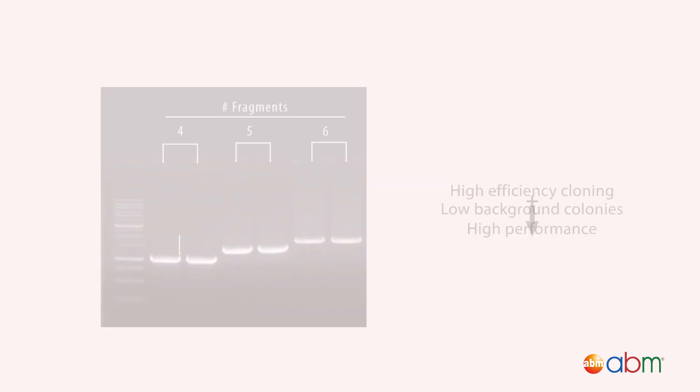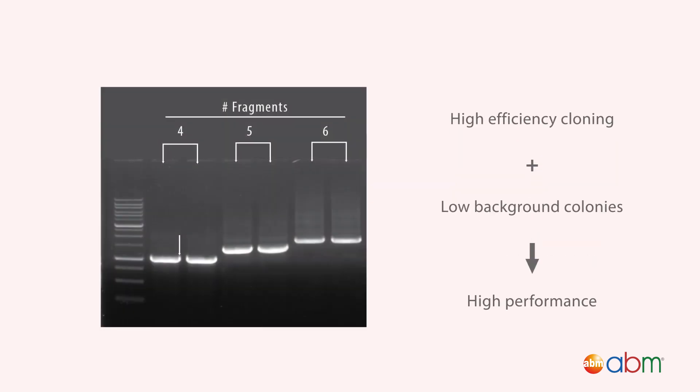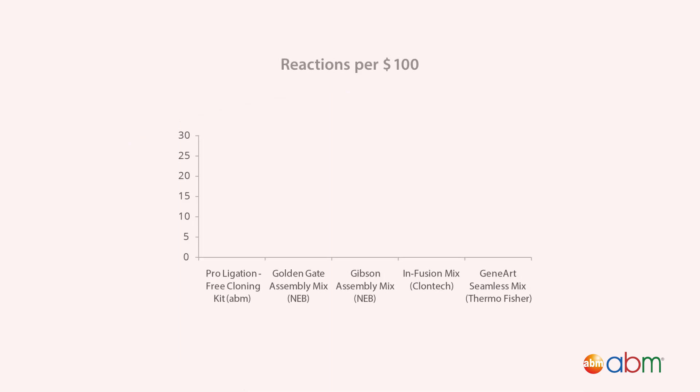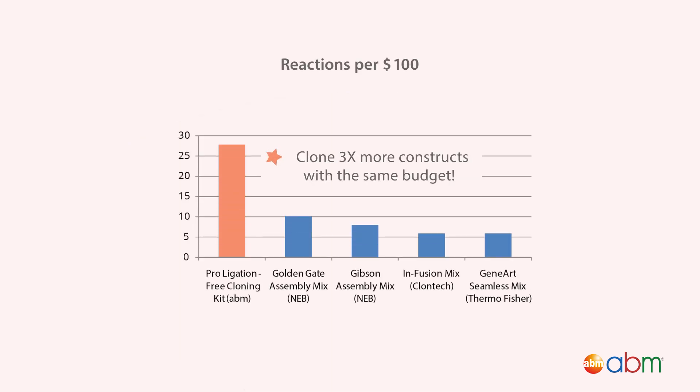Sixth, it's reliable — high-efficiency cloning with low background colony rates. Seventh, it's affordable. Stretch your research dollars and clone almost three times as many constructs as other assembly mixes.